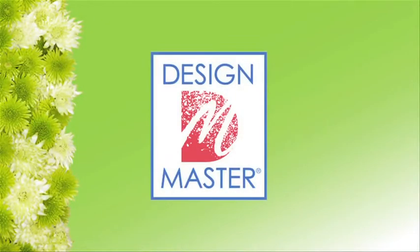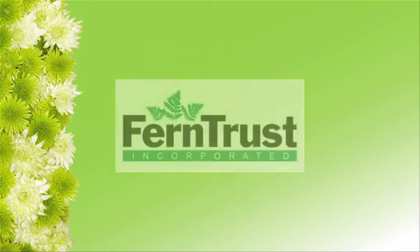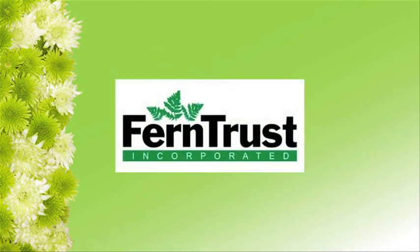Today, Fun with Flowers and Jay is brought to you by Design Master Color Tour, your color design resource, and Ferntrust, the makers of Color Fresh and Delta Leather Leaf.